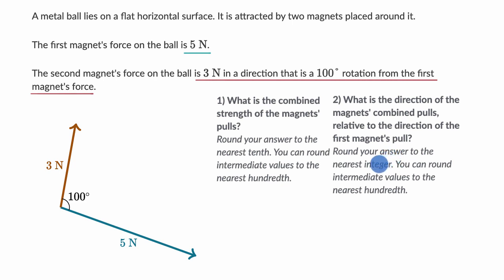Now let's work through this together. They're really asking: if I take the sum of these two vectors, what is the resultant force vector — its magnitude and direction? There are two ways to approach this: we could break down each vector into components and add them, or we could take the geometric approach, which is what we're going to do here.